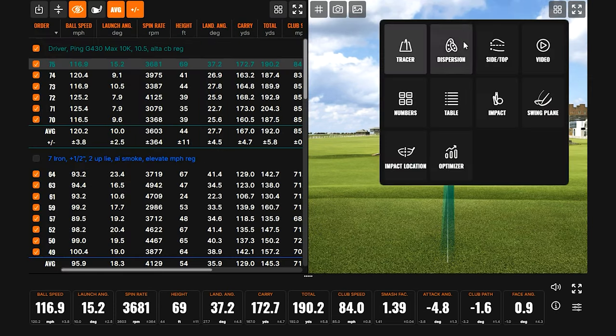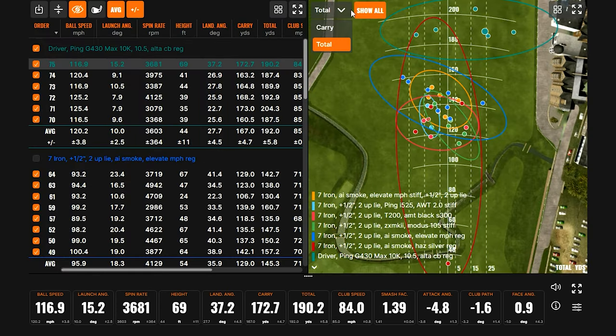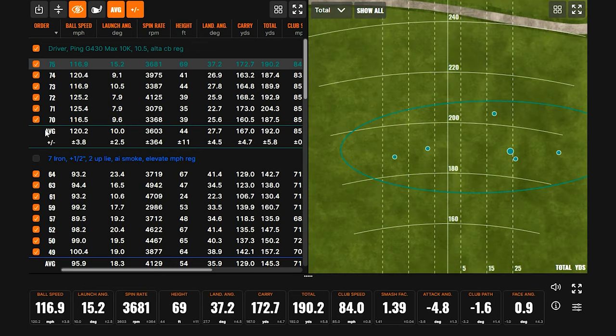Let's take a quick peek at what we were talking about with the driver, just like with the irons. Ball speed, launch, and spin are three key numbers we're looking for. We want to see ball speed as high as we can get it — that's one factor for distance, but also how the ball gets in the air. If it's too high or has too much spin, that's going to adversely affect distance, just as it would if it were too low with not enough spin.